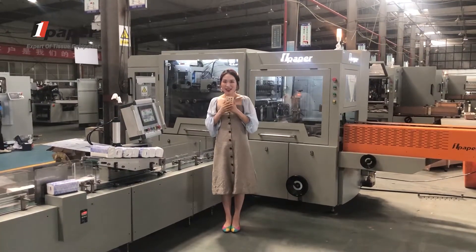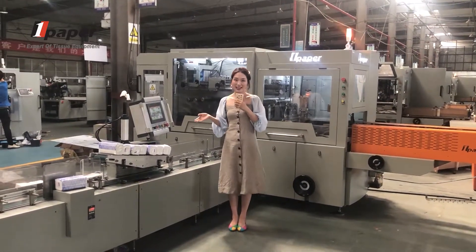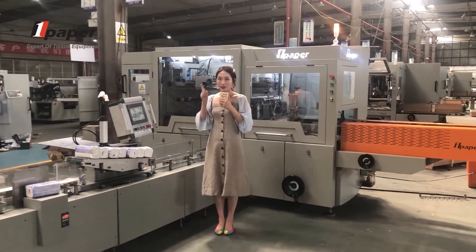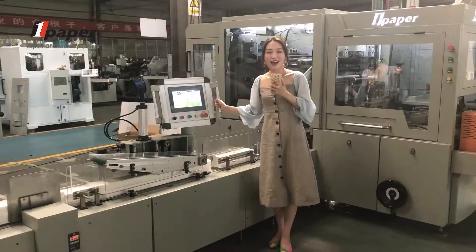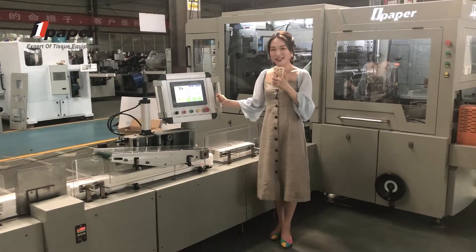The last part: we have seven servo motors to control all running systems. Our main electrical components — we use Siemens, Mitsubishi, and Schneider. My friends, you are most welcome to visit our company.